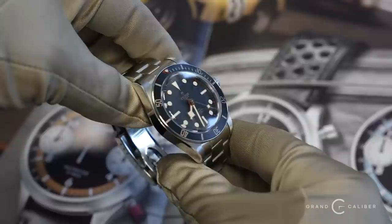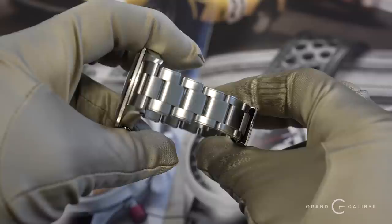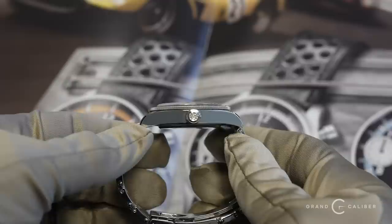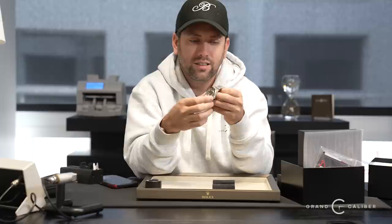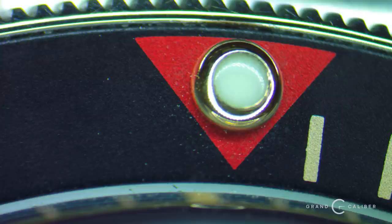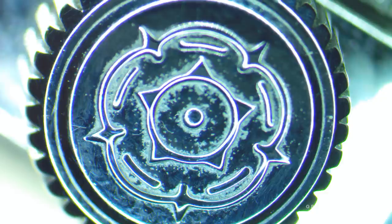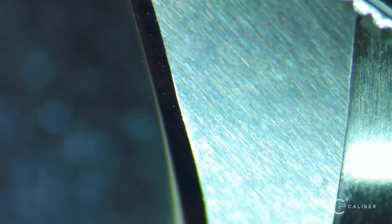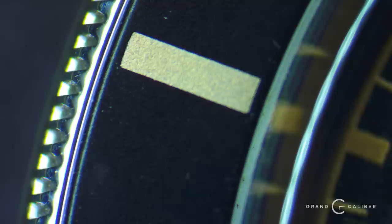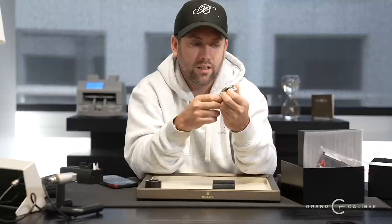Next we have a Tudor Black Bay 58, complete box and papers — 39 millimeter. It's ever so slightly smaller than a Sub. The bracelet is not actually riveted; it's a faux rivet, just an oyster bracelet with the look. Tudor is really a brand reserved to show off Rolex's heritage and how watches have patinated — bringing back that 60s and 70s vibe into a more modern design that still retains a sleek look. You have the red triangle from the original 5508 and the snowflake hands from original Tudors.